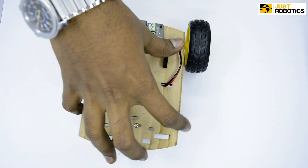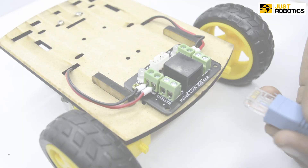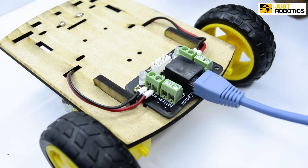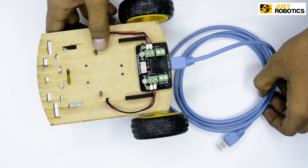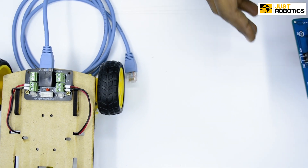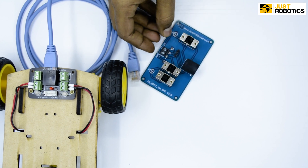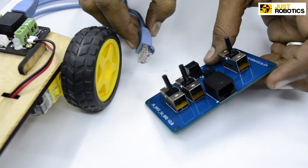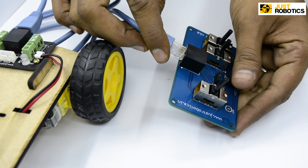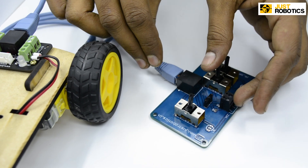In the next step, we have to attach the RJ45 cable onto the motor connector board. Take the cable and attach it onto the RJ45 jack. Now let's keep this aside and bring in our joystick remote. Attach the joystick remote onto the motor connector board with the help of the RJ45 cable. And we are done.